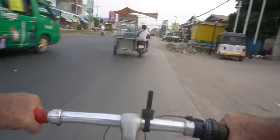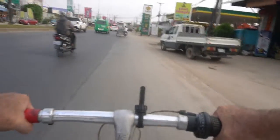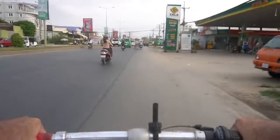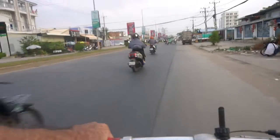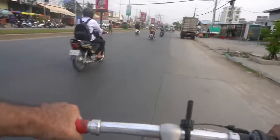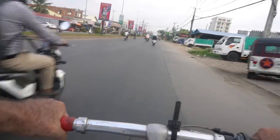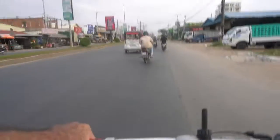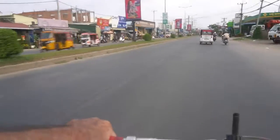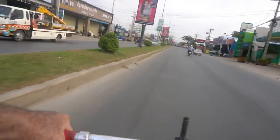Now I need to turn left. When things thin out a little — there are still a fair number of tuk-tuks and motorbikes on the highway — I just drift over to the left and whip across. The sound is down but you don't hear any horns, nobody getting upset because a bicycle is crossing toward the left and turning. They're just fine with it.